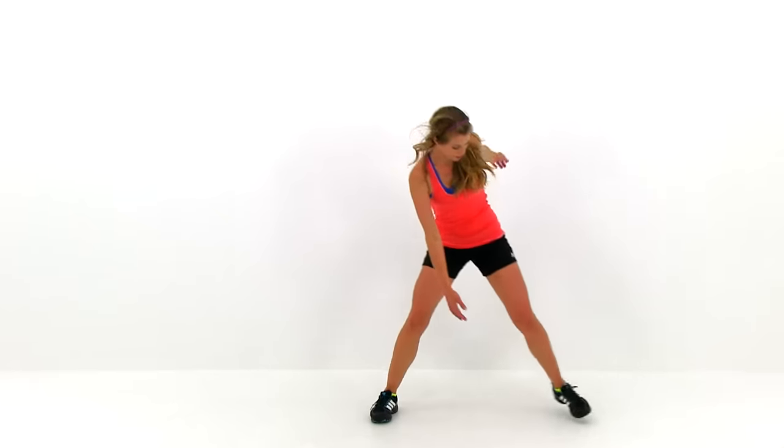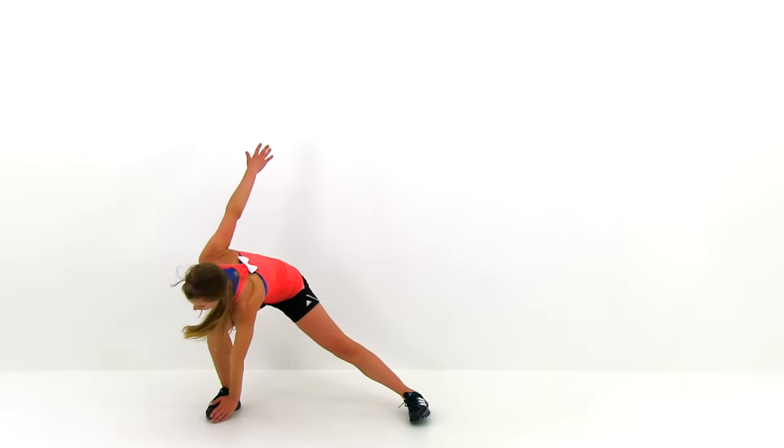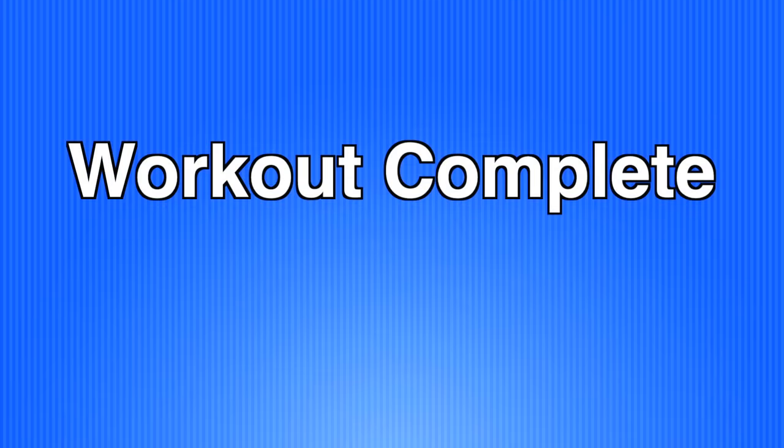Almost done, just about five seconds left — just keep that motion going. And let it relax. Alright, good job — workout complete! You just finished Fitness Splinter's Quick Sweat Cardio Workout.